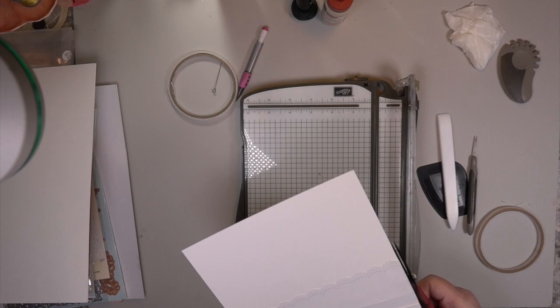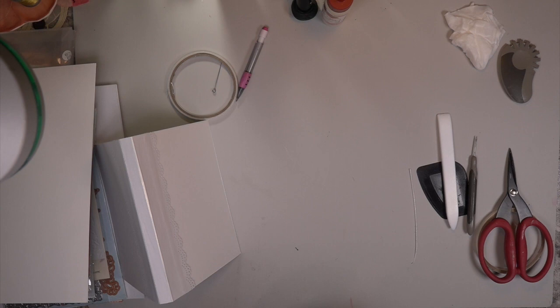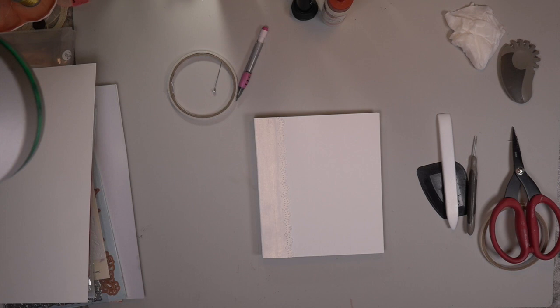There you go — look at that. I have the gusset and my two sheets of paper — seven and a half by seven and a half — put on each side of this little extension sheet. It looks very nice. The reason why I use the Martha Stewart punch is because I'm going to be using a lot of lace.